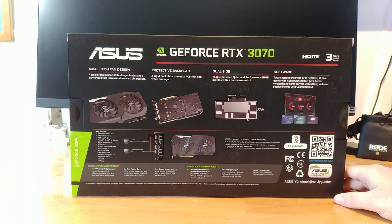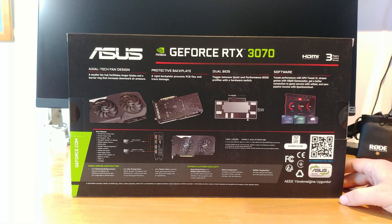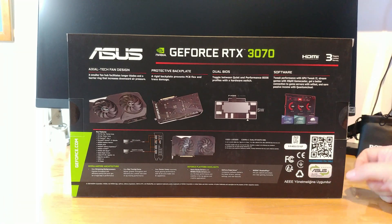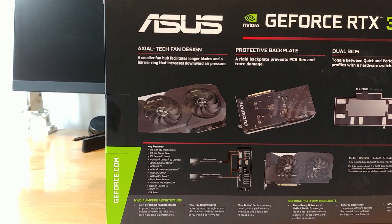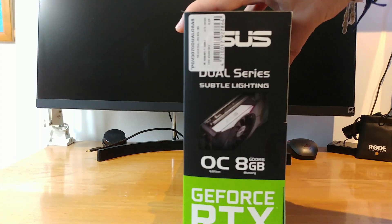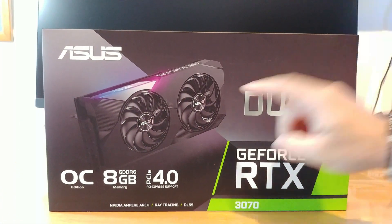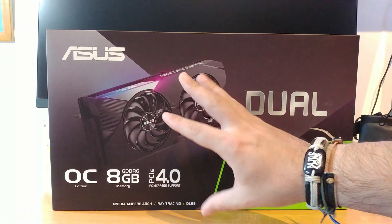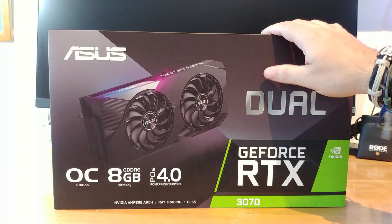The back of the box shows you some pictures of the card itself with some publicity information. It features an Axial Tech fan design, a protective backplate, dual BIOS, some software, and key features including second generation ray tracing, which stands out, and NVIDIA DLSS. The side of the box lets you know it has some subtle lightning — or as I like to call it, RGB for the poor. If you want a GPU with Christmas lights all over the place, you have to pay more, but who gives a crap about RGB.